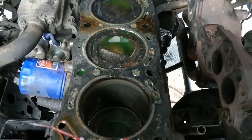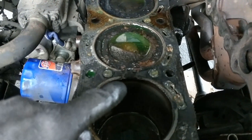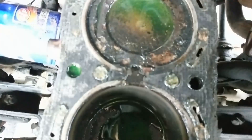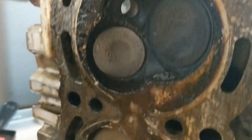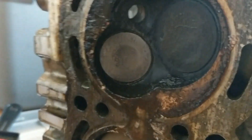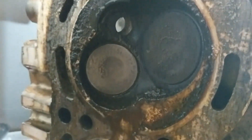I just pulled the head off this 22R to show you guys a blown head gasket. You can see where the head gasket blew right there — these two valves are kind of corroded with all sorts of gunk.